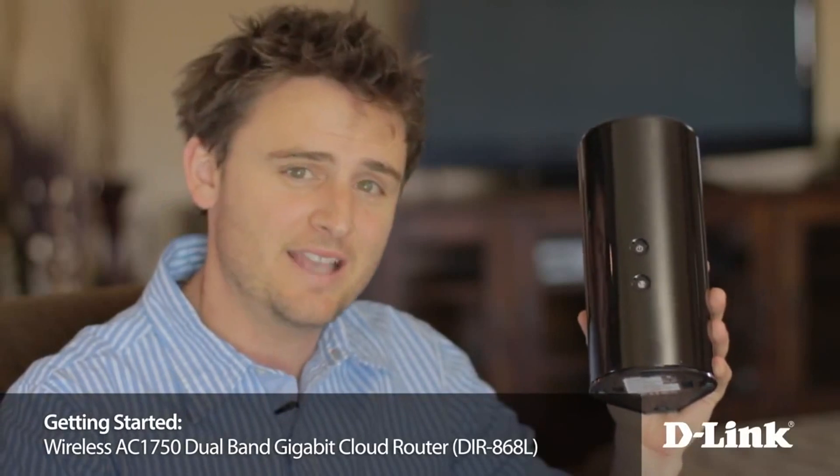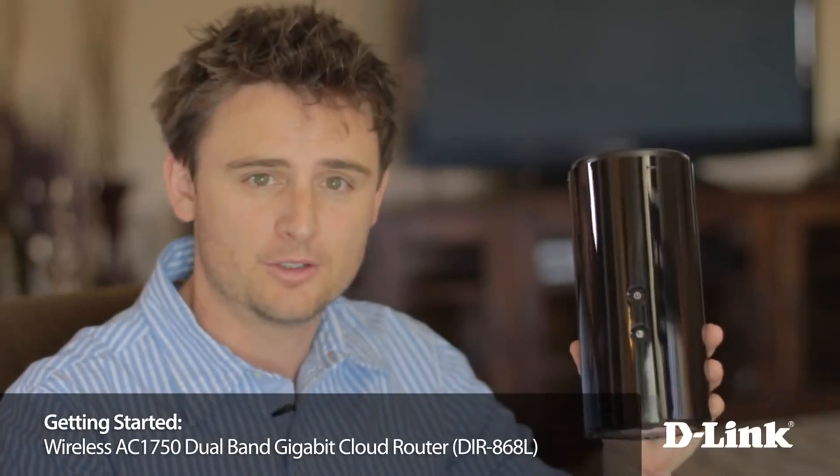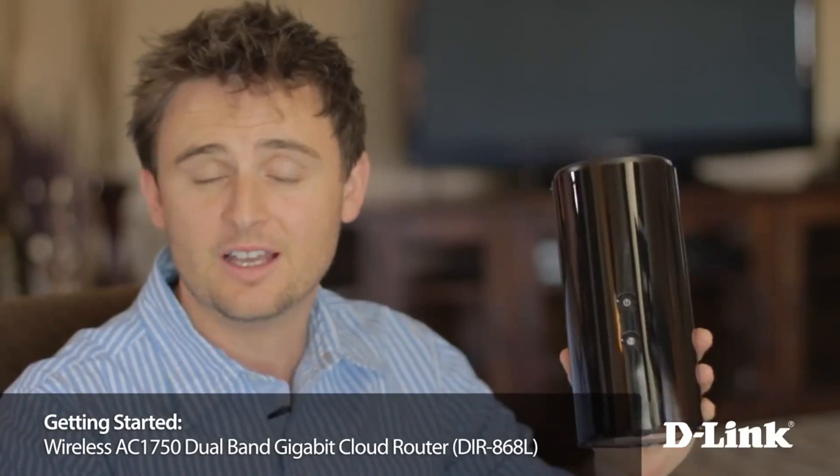The D-Link Wireless AC1750 Dual Band Gigabit Router, or the DIR868L, doesn't look like a traditional router — and it doesn't act like one either. With the latest in wireless technology 802.11ac, MyD-Link Cloud Management, USB Share Port, and backwards compatibility with older Wi-Fi signals, this router is designed to give you the fastest wireless speeds possible with improved coverage and reliability. Let me show you how to set it up.